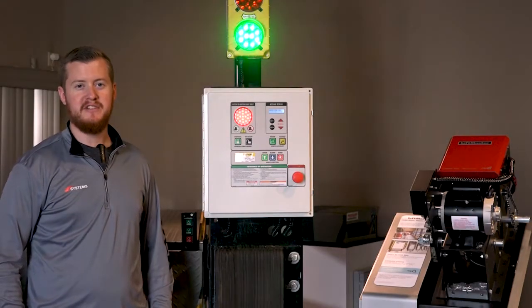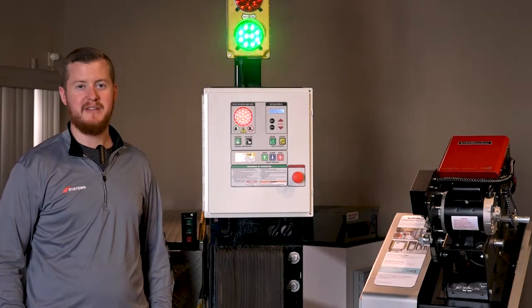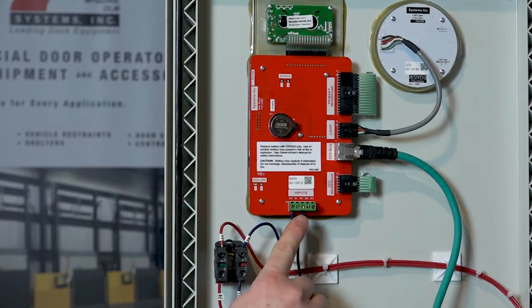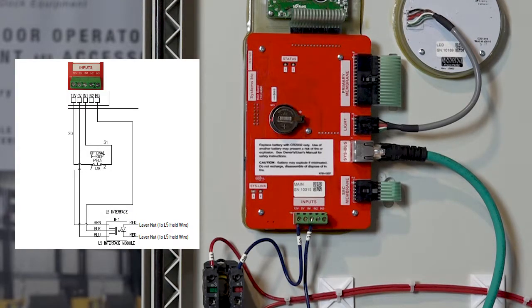This example installation features an i-Doc controller that has the optional emergency stop, so we will reference the installation instructions for a unit that has the emergency stop and does not have the guide lights. With the power disconnected to the control box, open the control box and locate the input terminals on the back of the main board. Also locate the terminals on the back of the emergency stop button, as the L5 module will wire into both of these components. Connect the L5 interface module according to the wiring diagram for the i-Doc with an emergency stop. Connect the power common and signal wires to the back of the main card on the input terminals.